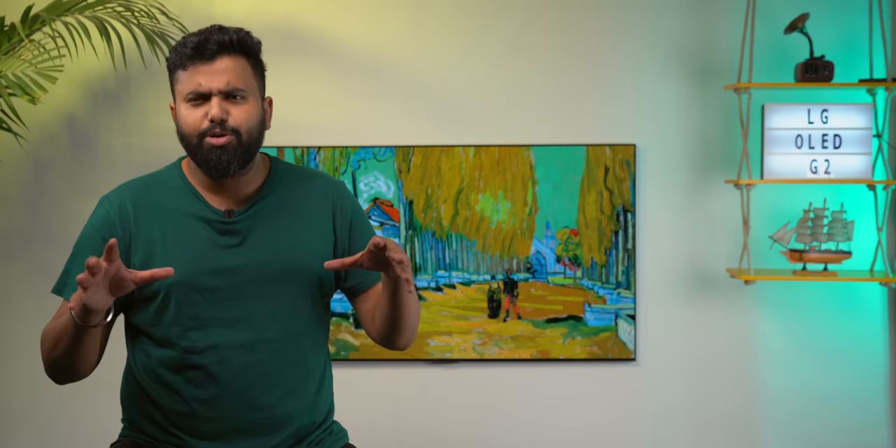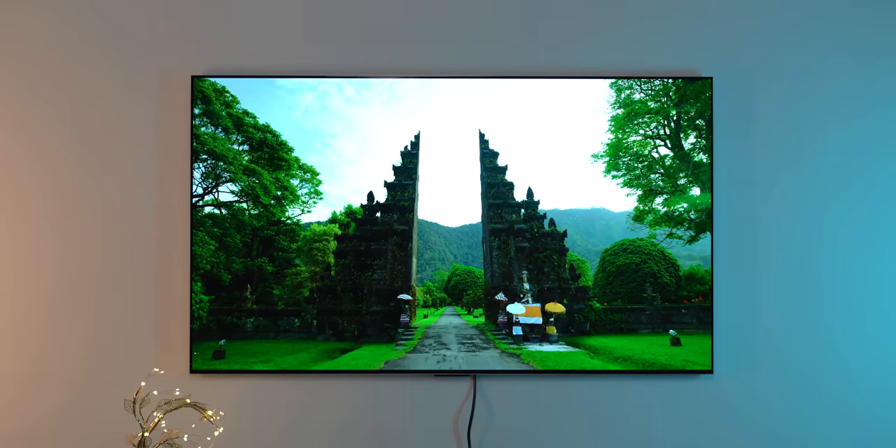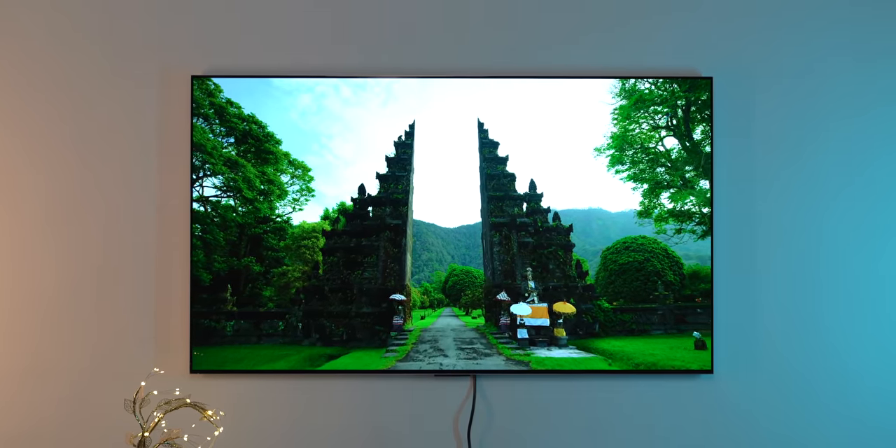The next major upgrade that OLED brings over an LED panel or a QLED panel is the colors. Don't get me wrong, QLED panels have great colors, but the colors on this OLED panel just pop. The colors are extremely rich and vibrant without being too aggressive or feeling washed out.